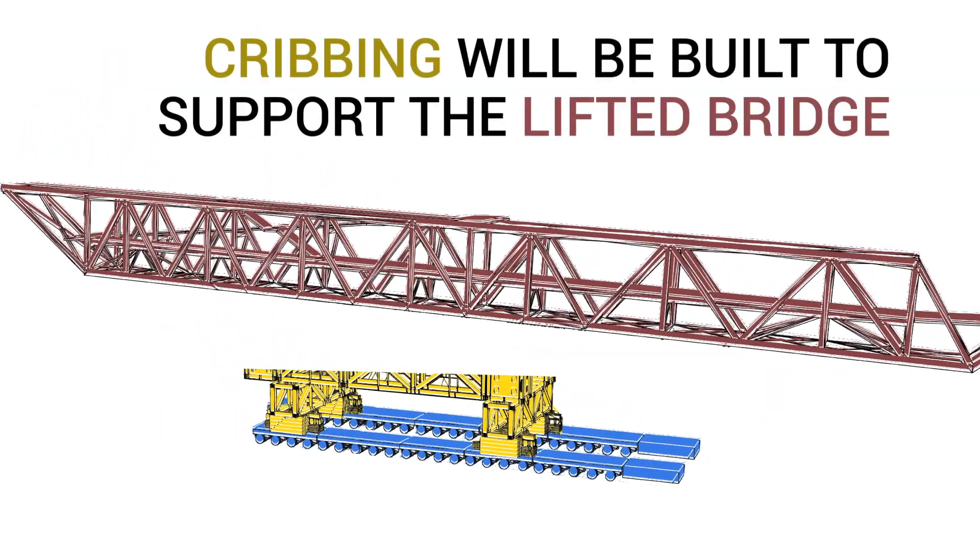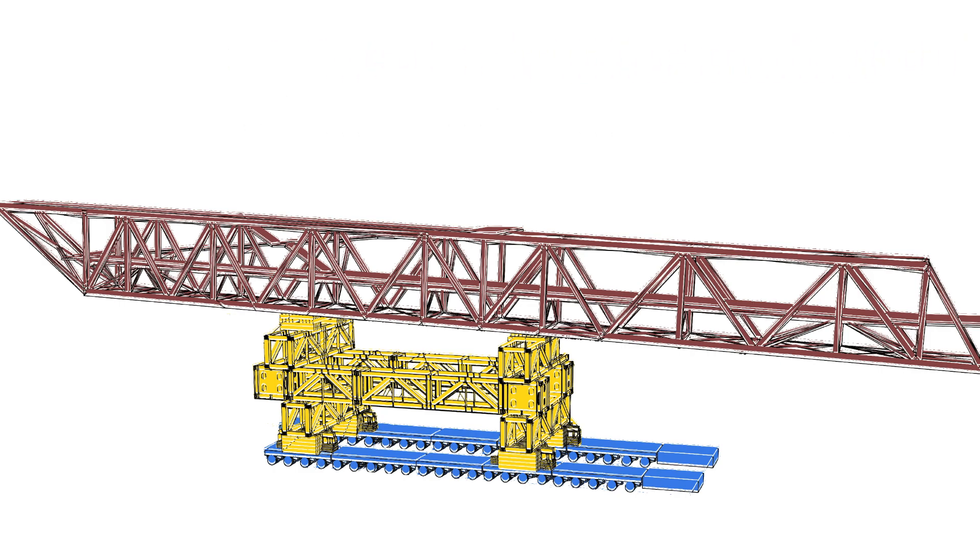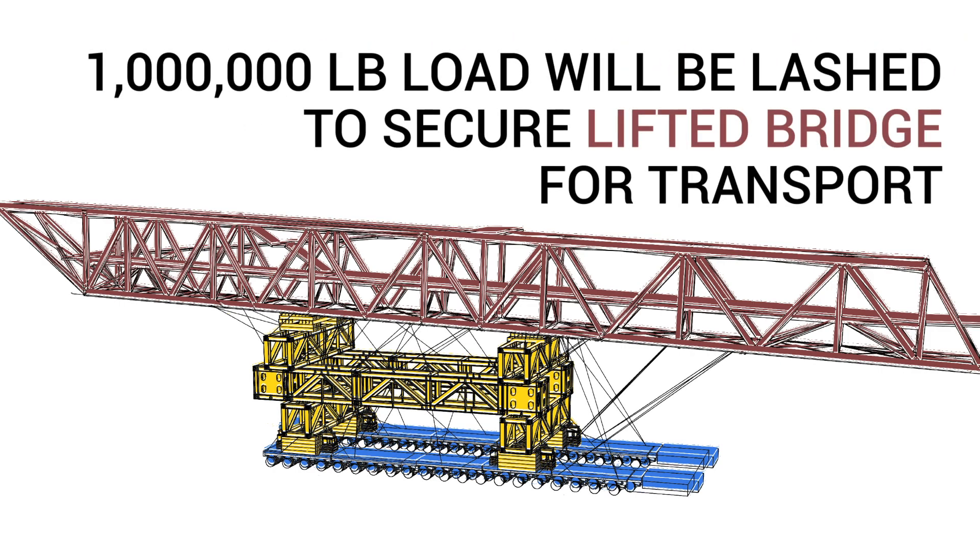Cribbing will be put in to support the lifted structure between the transporters and that new height. At that point, it will be lashed down.